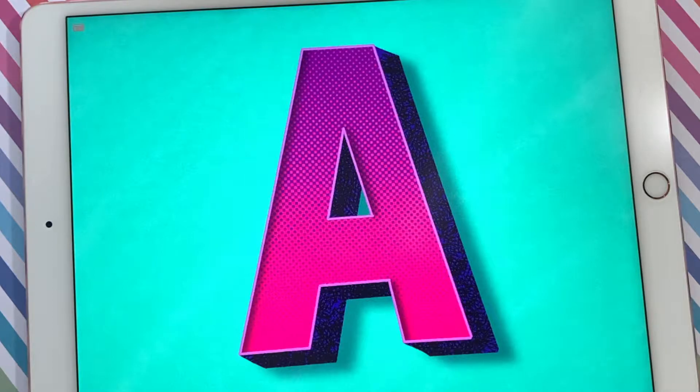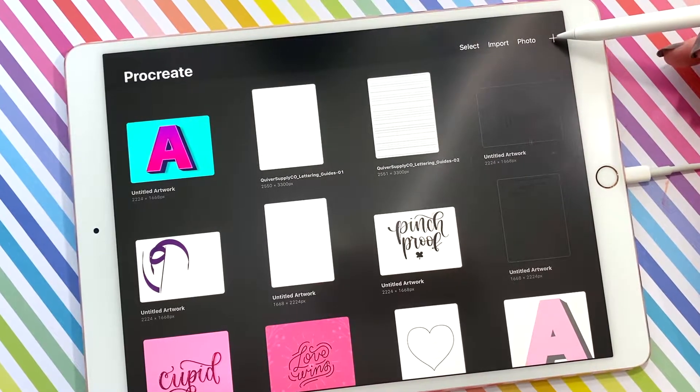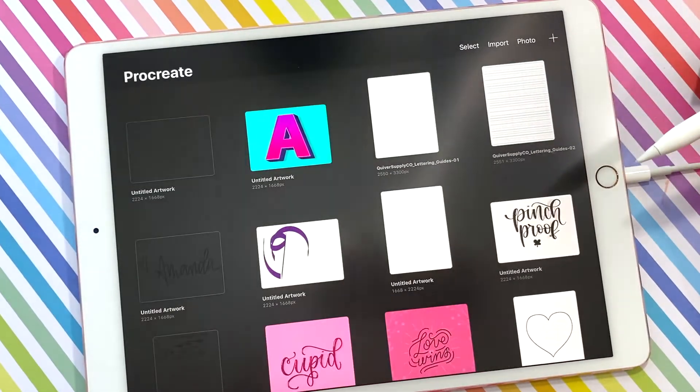Okay let's get started on the tutorial. The first thing we're going to do is make a new piece of artwork or a new canvas. So click the plus sign and then screen size.